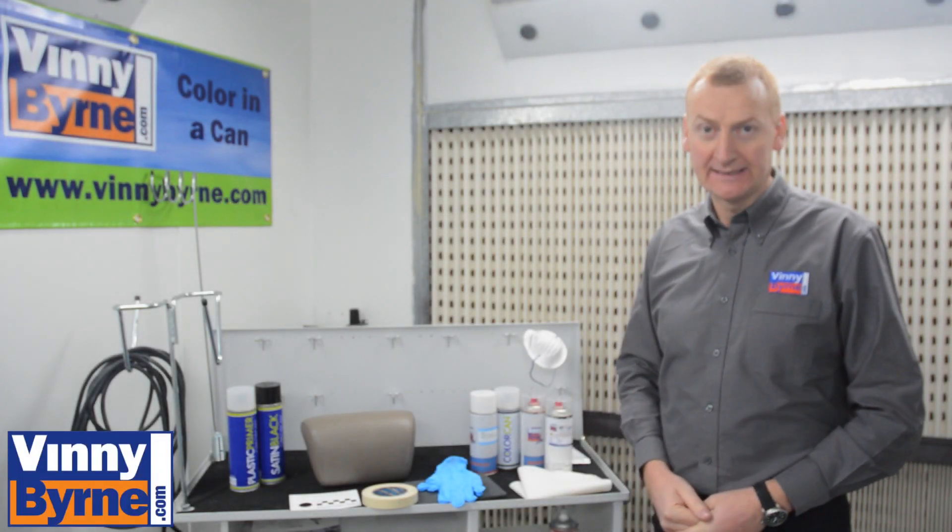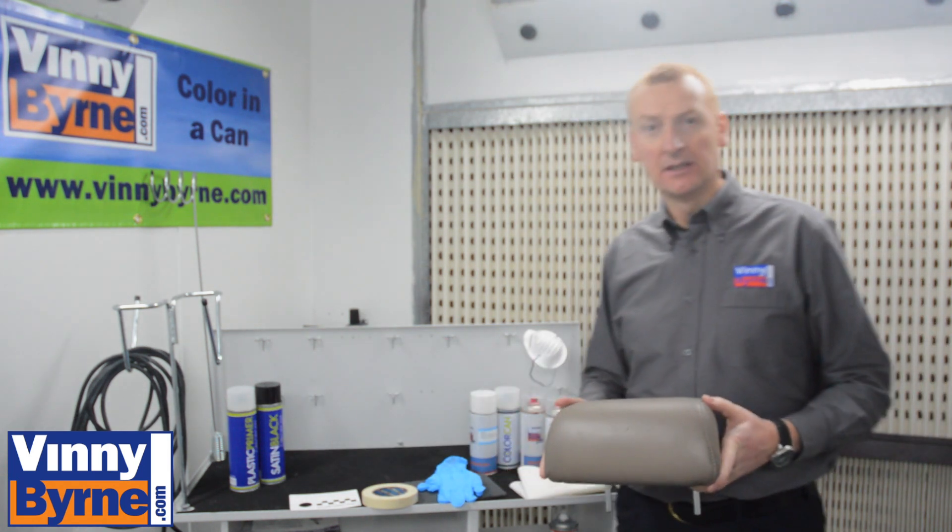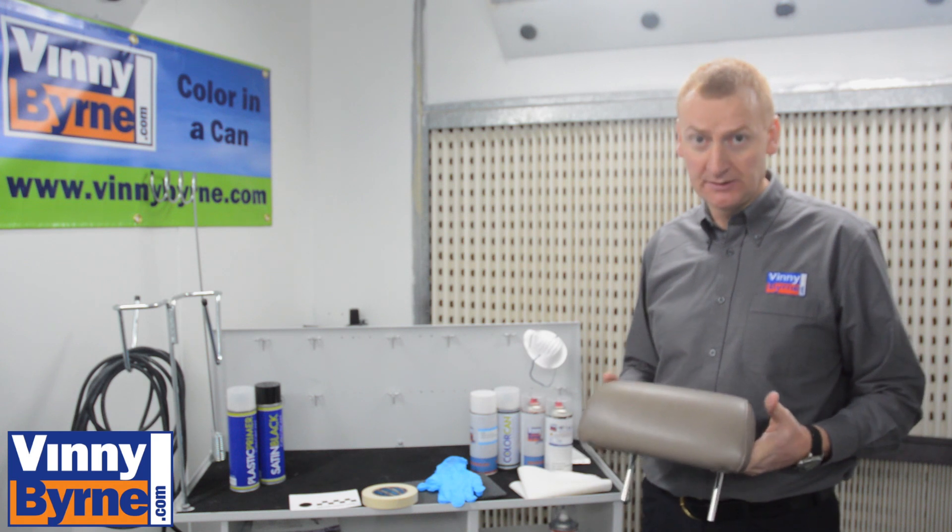Hello, welcome to Binnie Byrne Training Centre. Today we are going to be working with a leather headrest. We are changing the colour and we are using the same products to do that.